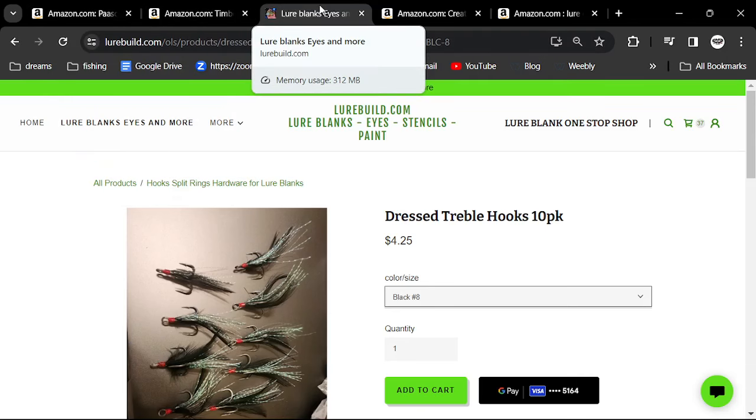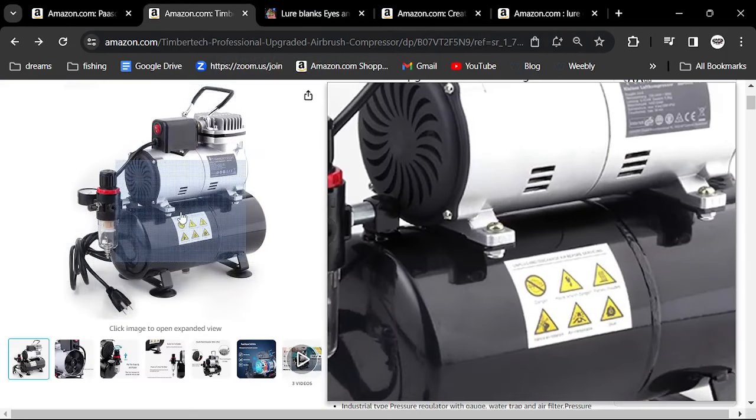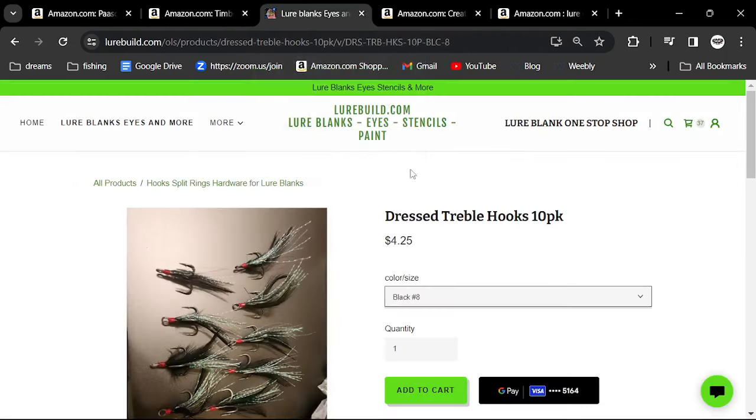Your total outlay for good stuff — the Paasche and the compressor — is going to be $215. Consider getting another $100 of supplies to get all started up. So $315, not bad. You'll be able to make 30 of your baits. If you do 30 of those square bills and you're out $300, that's only $10 a square bill. And now you're set up to make as many baits as you want.